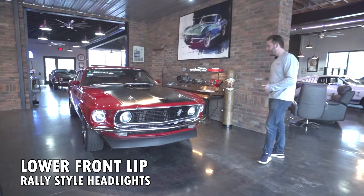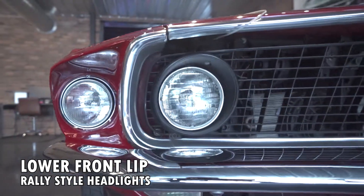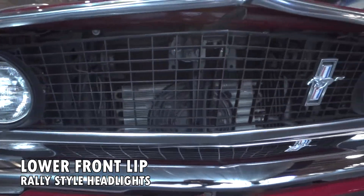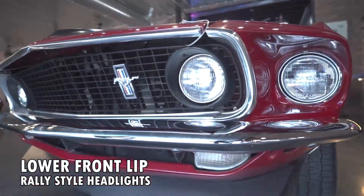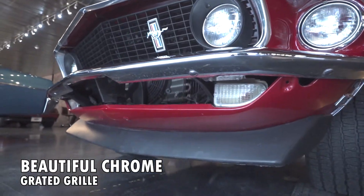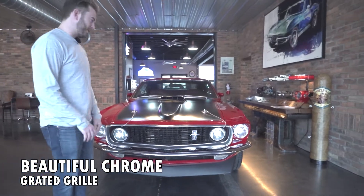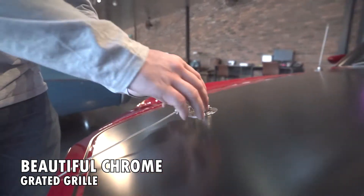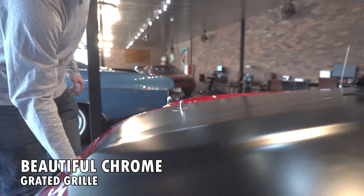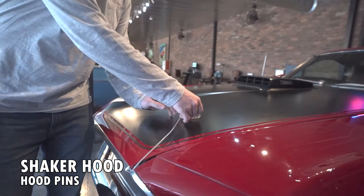Starting right up front, we have a very iconic front end — this is one of my favorites on the Mustangs. There are some kind of rally style lights, a little chin splitter, lovely chrome, a graded grille. It's a very, very slick front end. And then something they're doing on the new GT500 Mustangs — they brought this thing back: the hood pins. These were factory. Very cool, kind of racy feel that you could get right out of the showroom back in 69.